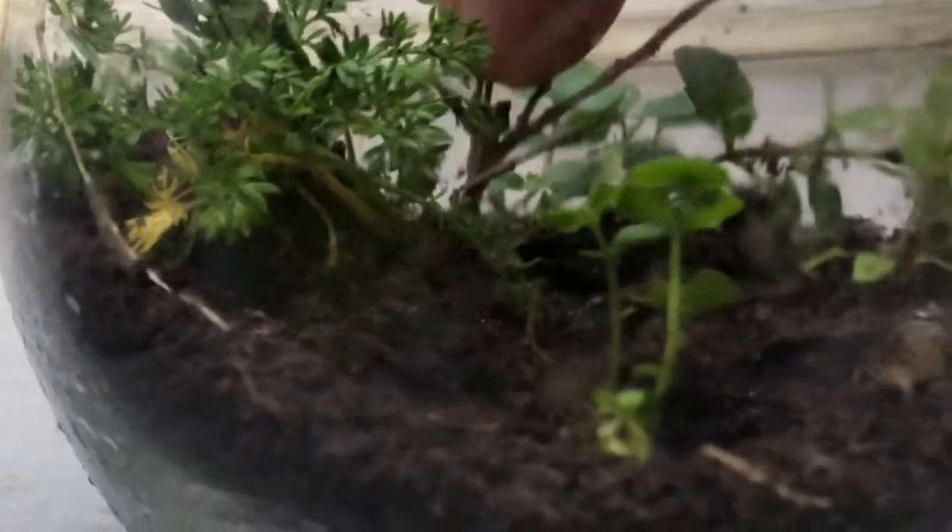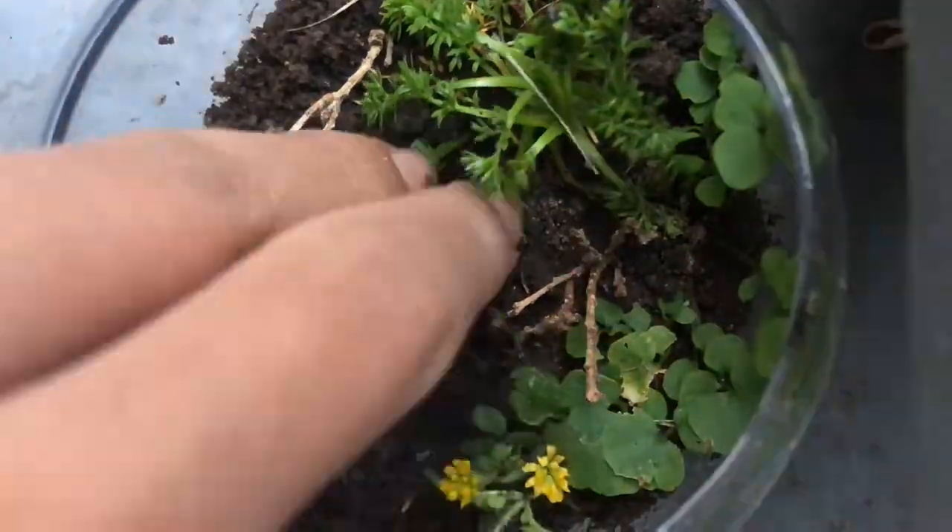After this, I also added some twigs for the hardscape. Then came this beautiful flowering plant and some other species which cover sand for substrate.